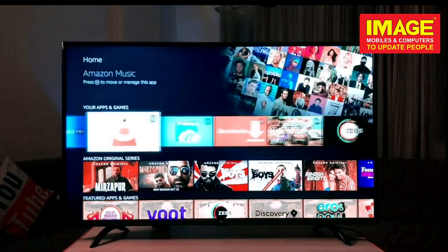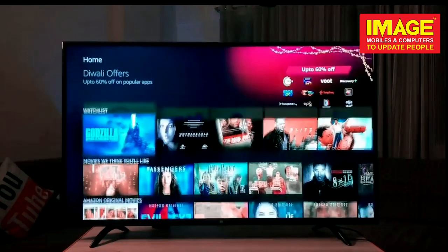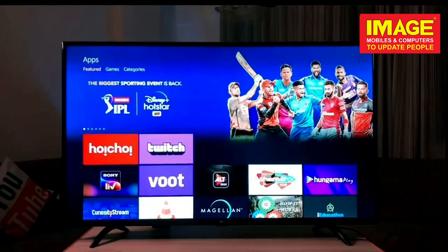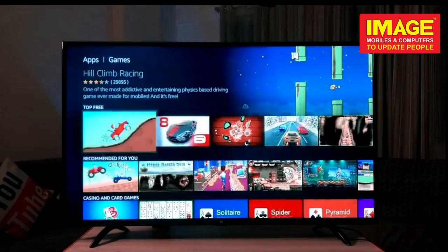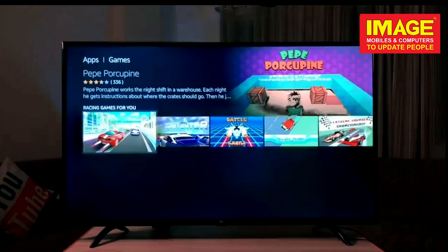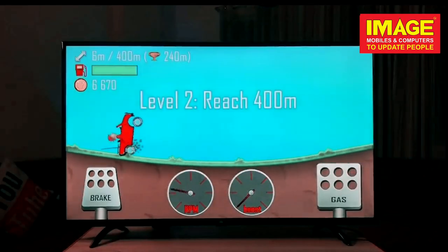This is a clean UI with a simple user interface. We have preloaded apps, and two apps are available to download from the app store. There is also a game available from the Game Store — we're going to try Hill Climb Rush and do a frame drop test.